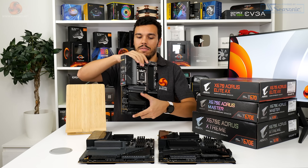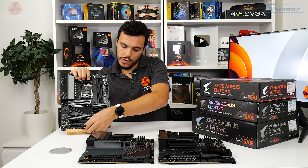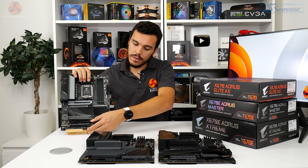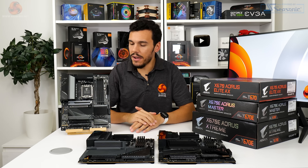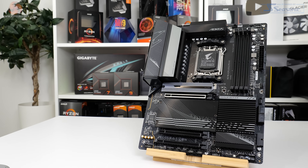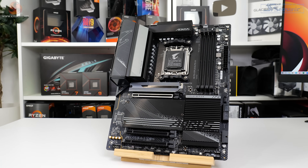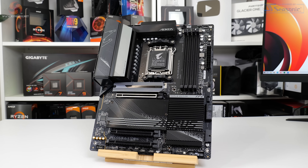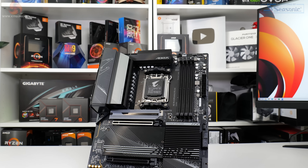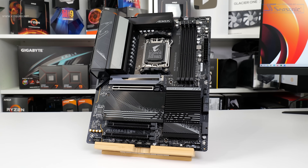Gigabyte's X670 non-E Aorus Elite AX looks to be a sensibly priced mainstream offering for the new AM5 platform that will appeal to quite a lot of people. You get a whole host of healthy features: quadruple M.2 connectors, a beefy VRM solution, and dual 20 gigabits per second USB Type-C. We can imagine this board will tick quite a few boxes at £350 in the UK.